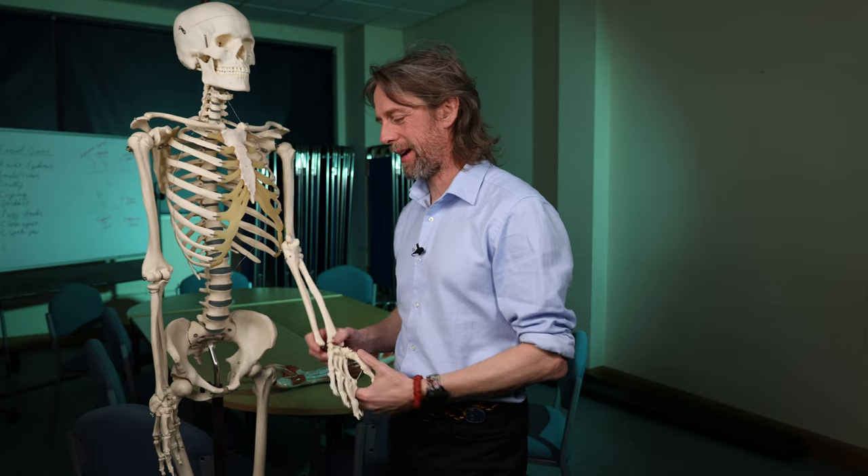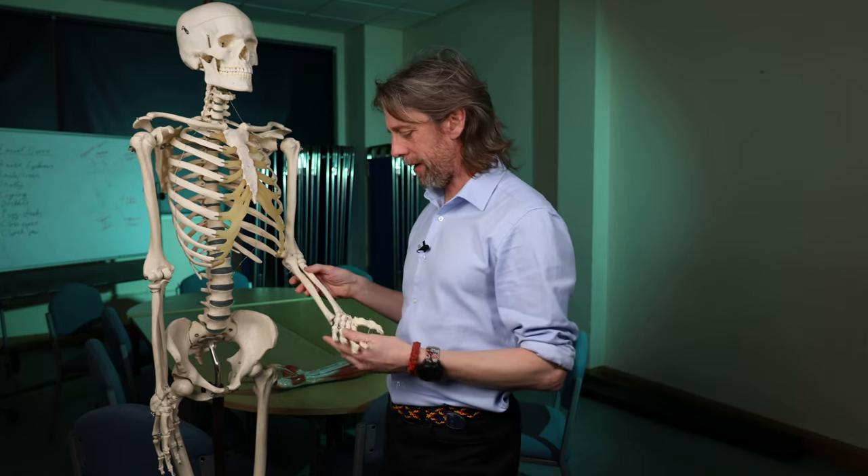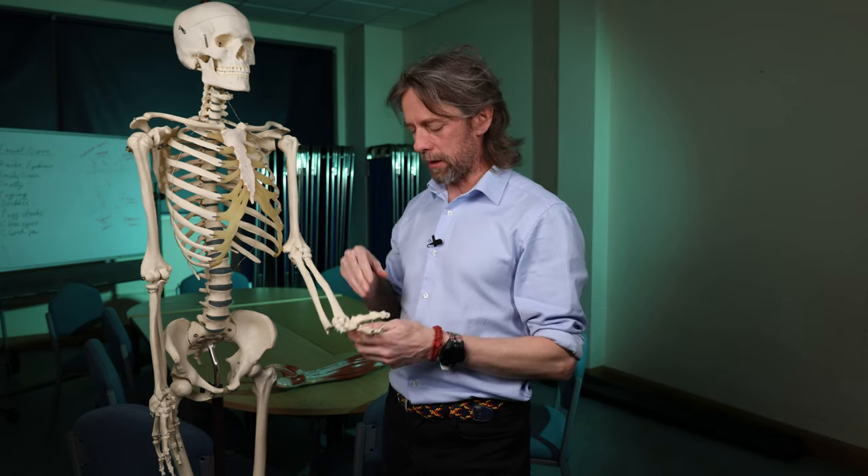We've been back to face-to-face teaching for a while now. This year I've got more students than I've ever had before, and I love having the students back and talking about anatomy. I don't think I've ever talked as much as I have done recently. So let's hope my brain's got enough energy left — we are going to talk about the tendons in the hand.